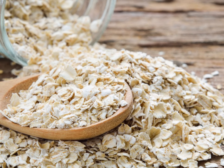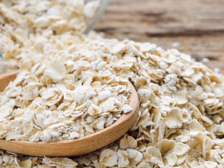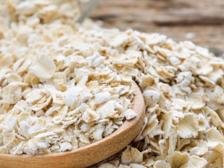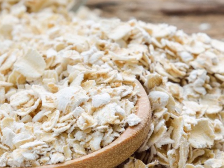Oatmeal absorbs excess oil and exfoliates the skin. Mix half a cup of ground oats with hot water to form a paste, add 1 tablespoon of honey, apply to your face for 2 to 3 minutes, and wash it off with warm water. The results that you will see will astound you. These 6 remedies will close up your pores and tighten up your skin.